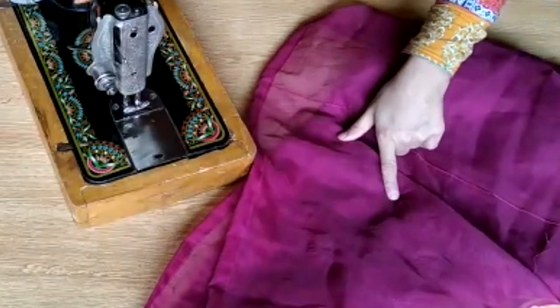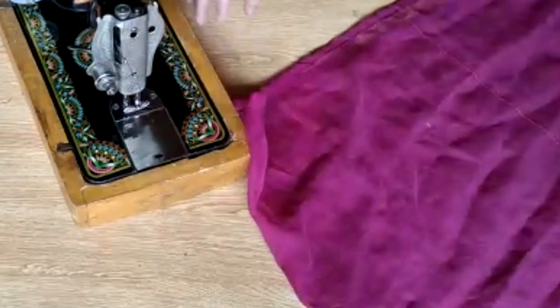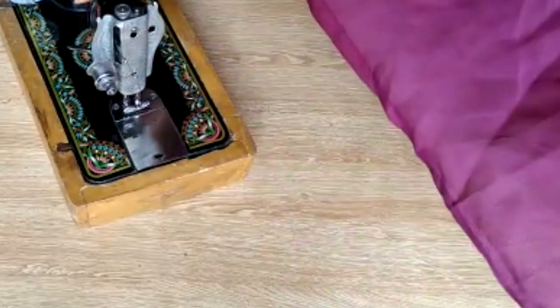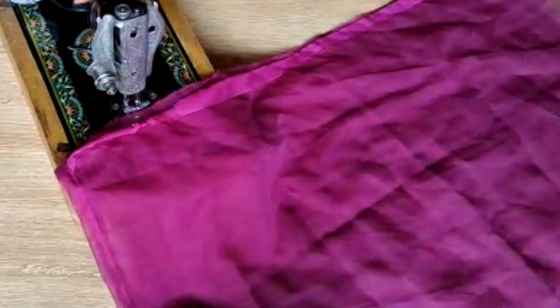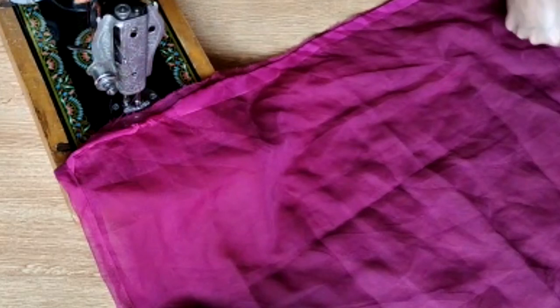This frock is a very light color. I have stitched it down. This frock will be very comfortable. The frock will be long and will work more easily.